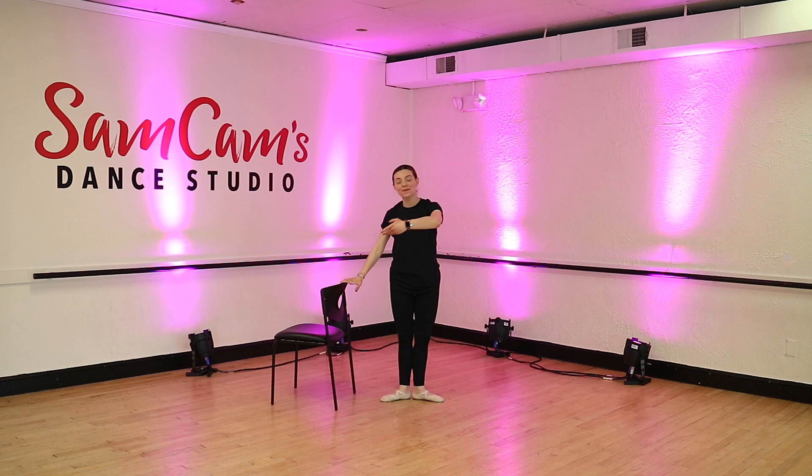Alright, here we go. Hand right on your hip. Demi plié. And up. Plié. And up. Beautiful.